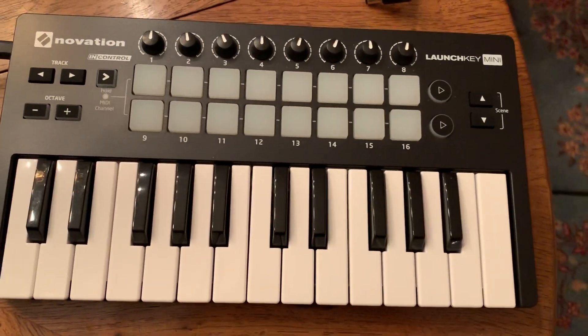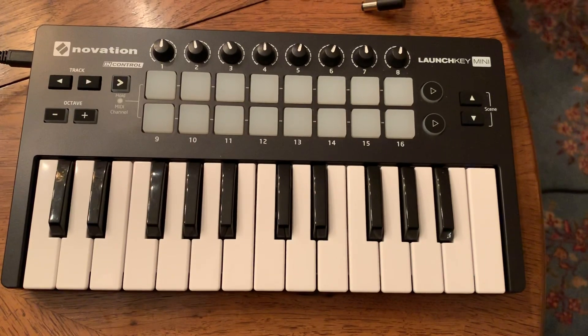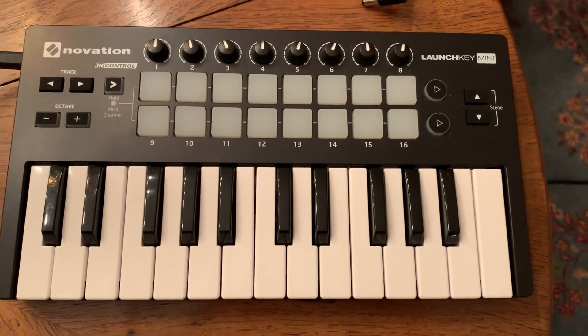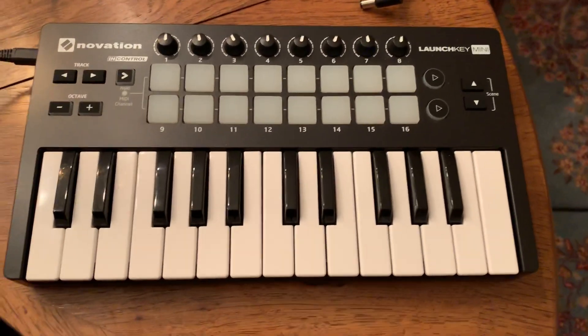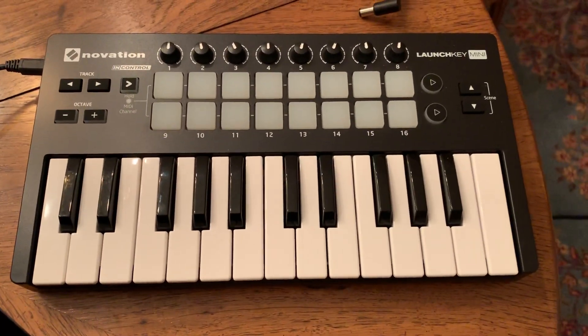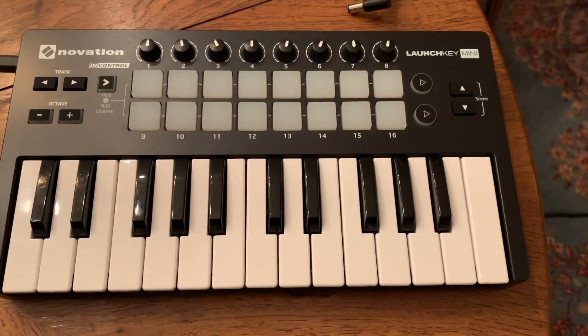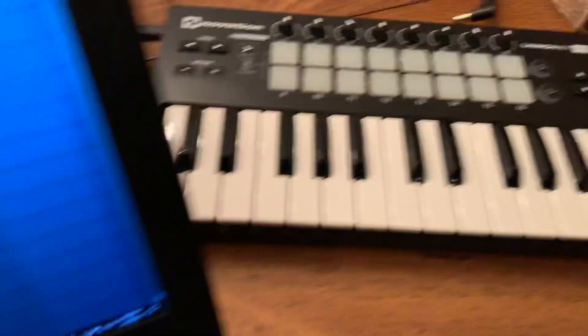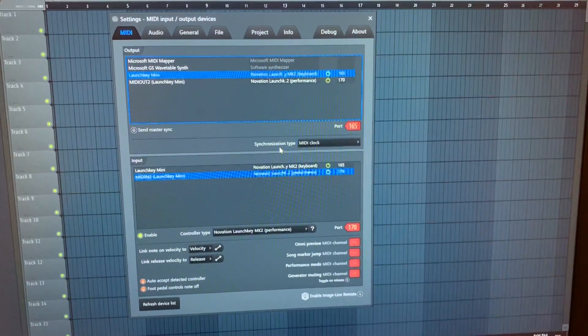Sorry for the crude video here, but I just wanted to do something really quick to help those of you who, like me, have had trouble getting your Novation LaunchKey MK2 — I have a LaunchKey Mini MK2 — getting that to correctly sync up with your FL Studio 20 installation.